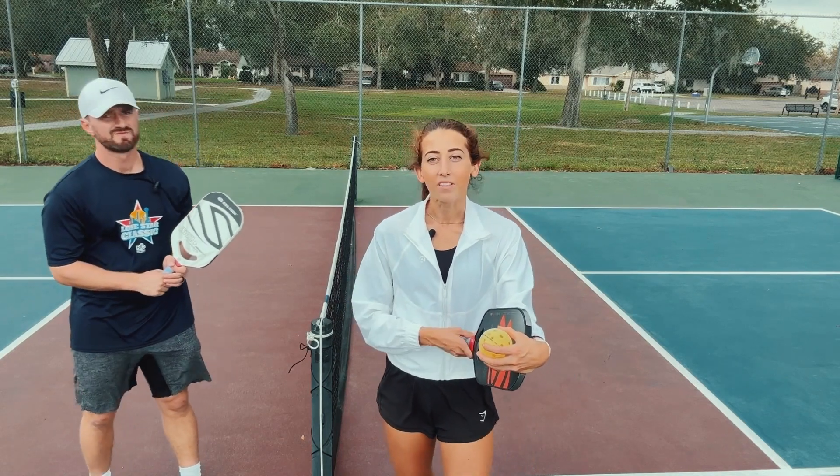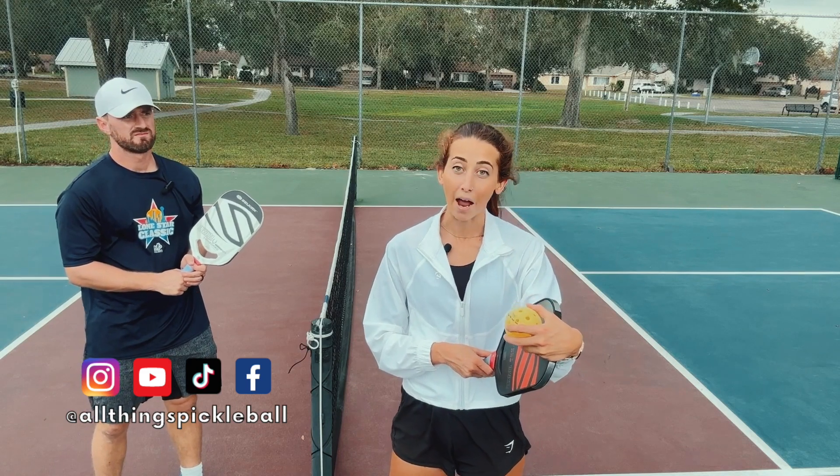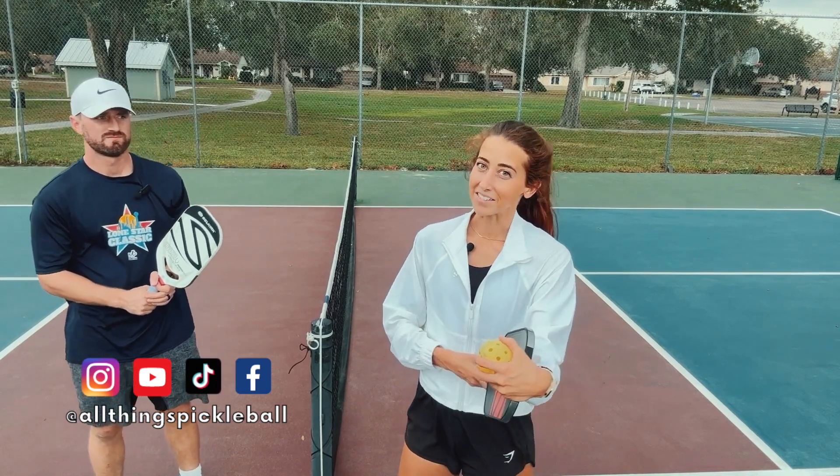I hope you guys enjoyed this video. Let me know what you think in the comments. Be sure to subscribe for future videos and find me on Instagram and TikTok at All Things Pickleball. I will see you guys in the next one.